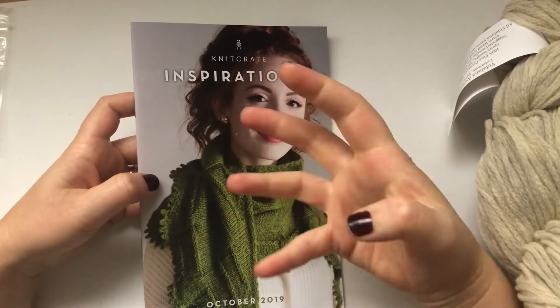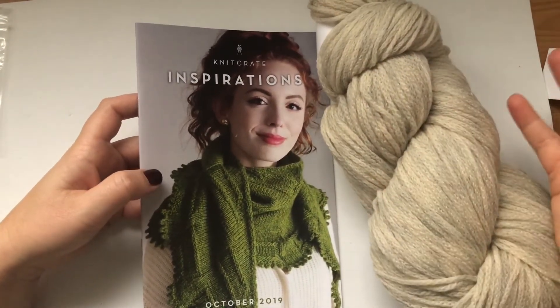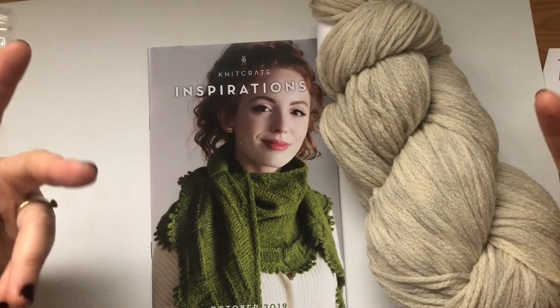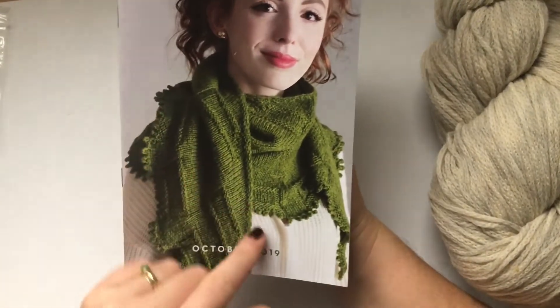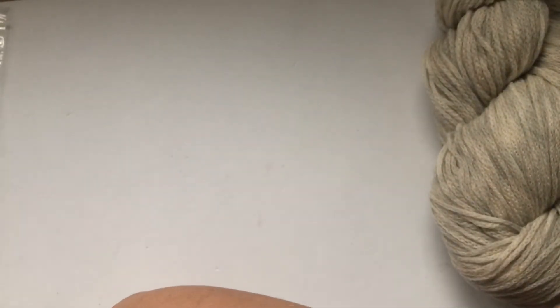Let's look at this month's patterns. Same as the membership — you get two skeins, and one skein retails for the same price as the membership. You can see here it looks like a triangular scarf. Let's have a look at the yarns.